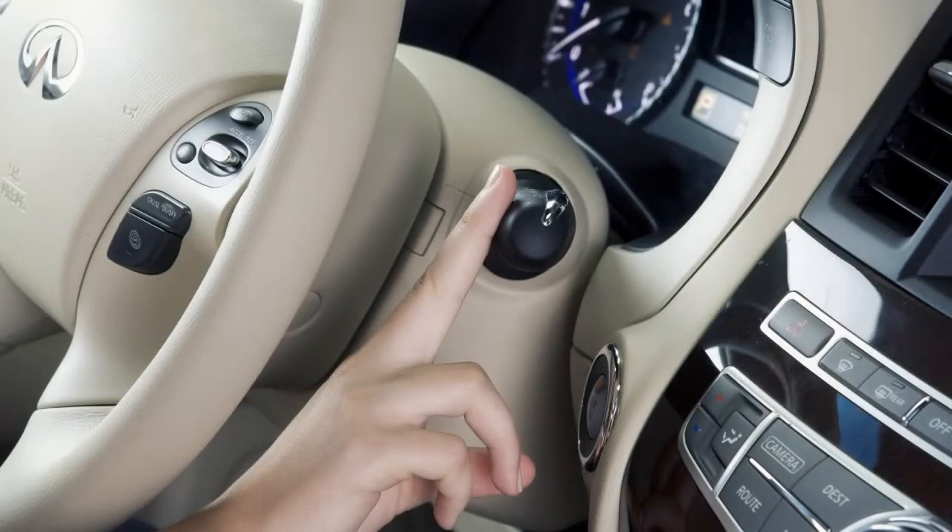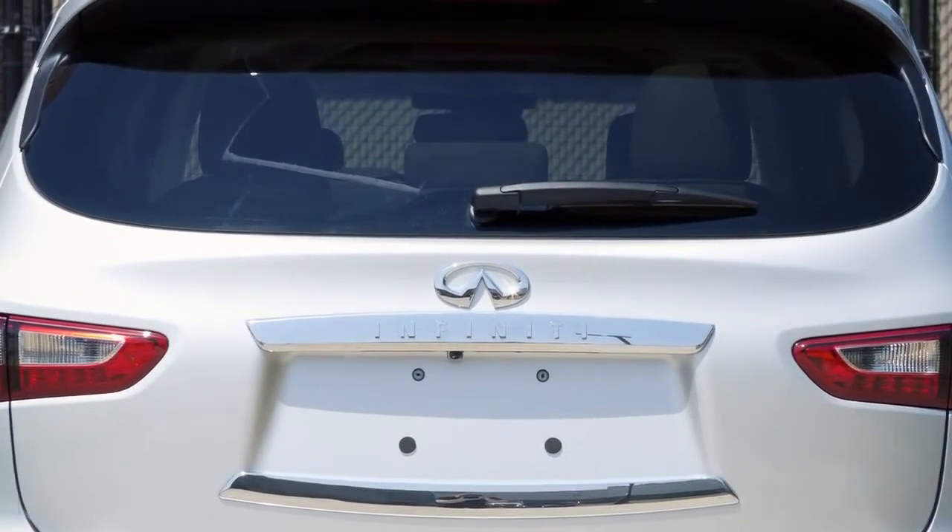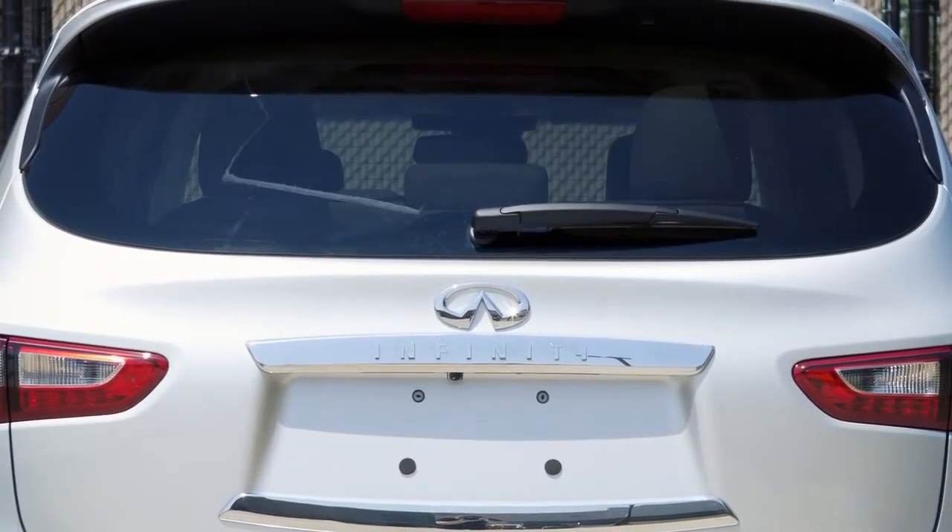To clean the rear window, push this lever forward and hold. Washer fluid will spray and the wiper will automatically sweep several times and stop.